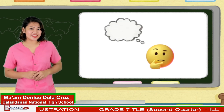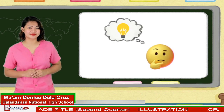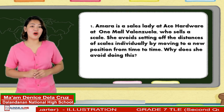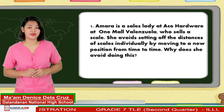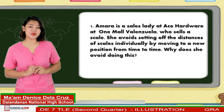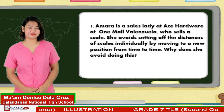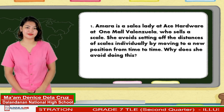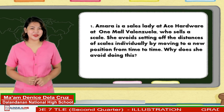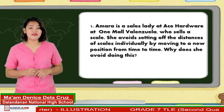To check your understanding of our lesson, can you solve the following problems? Amara is a sales lady at Ace Hardware 1 Mall, Valenzuela, who sells a scale. She avoids setting off the distances of scales individually by moving to a new position from time to time. Why does she avoid doing this? This is to avoid slight errors in the measurements that may accumulate and give rise to a large error.